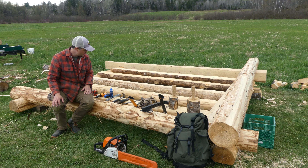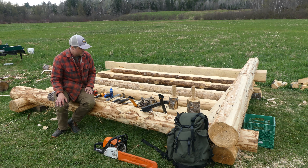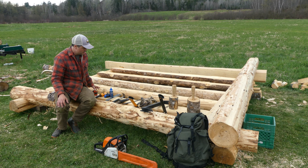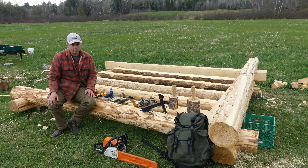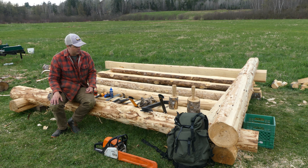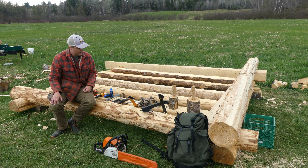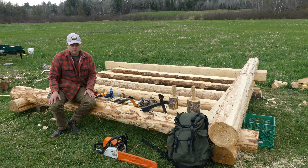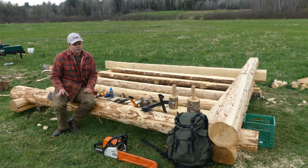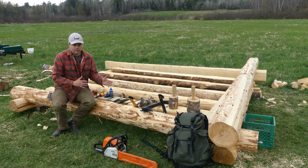So those are the tools I'm using, which I'd say is fairly minimal really. Most of these I already had — the only thing I actually bought was the scribe. The rest anyone who does any woodwork at all would likely already have, and you can obviously make the hardwood hammers very easily. I hope that's helpful if you're thinking about what you might need for a basic type of cabin build.